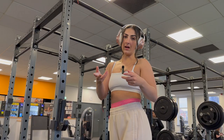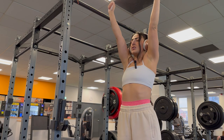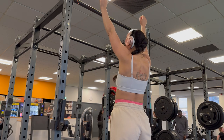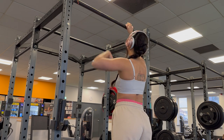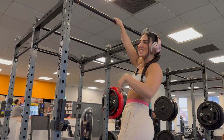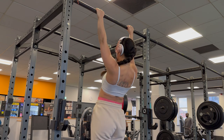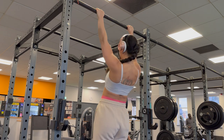We're going to go in with scapular pulls first. You want to keep your arms dead straight and basically shrug — stretch your arms as much as you can, then pull down, just pulling your upper back. Keep your arms nice and straight and go for 10 reps. As you can see on screen: stretch, scapular pull, stretch, scapular pull.